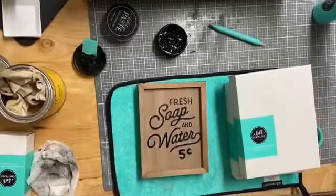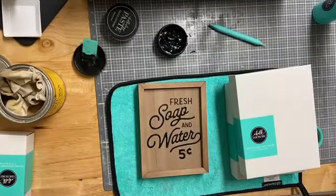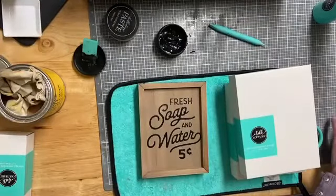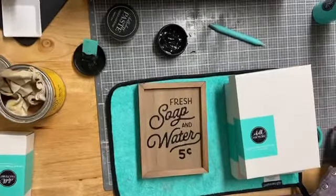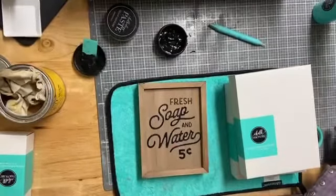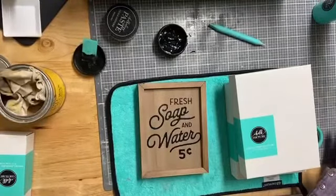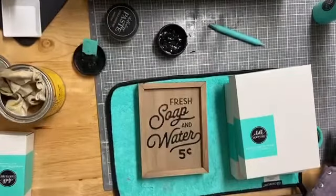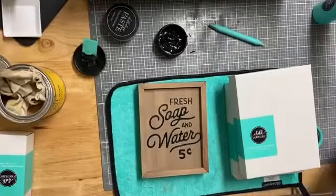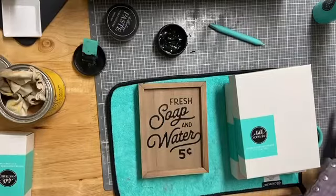You can use these disinfectant wipes — this is a Clorox disinfectant wipe — to clean your transfers. They say it helps rejuvenate and preserve the adhesive on the back of your transfer. So that's a little tip. I've used them before and my transfers have lasted me pretty good, so I think it's worth a try.